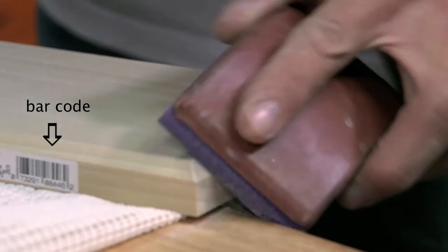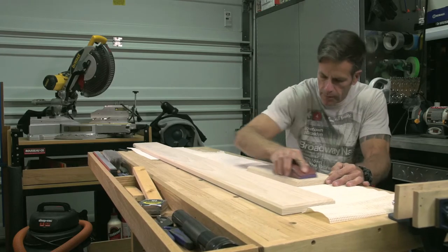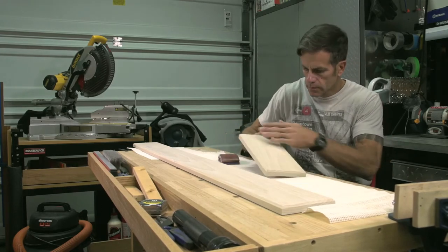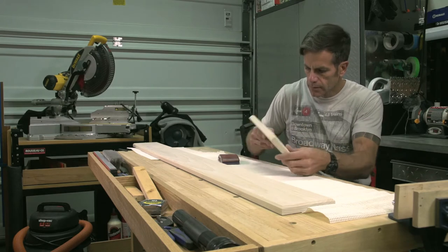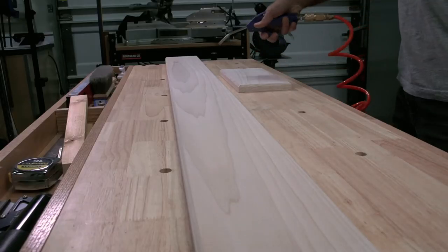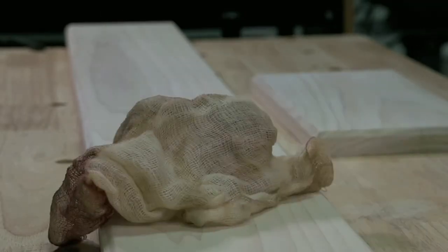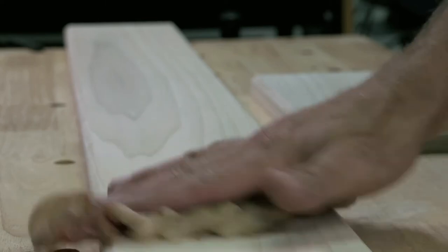Don't forget to take off the barcode stickers either. Make sure you sand your scrap piece the exact same way as your main piece — we're going to use it for stain testing, and if it's not sanded the same, it's not going to accept stain the same way. Once the sanding is done, it's time to clean off the dust. Using a vacuum is best, but I'm going to blow this off and then use a tack cloth to wipe everything down.